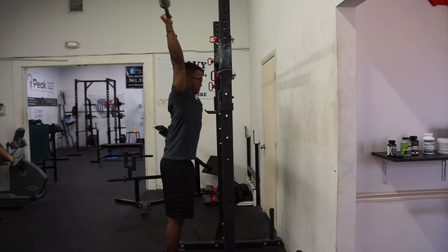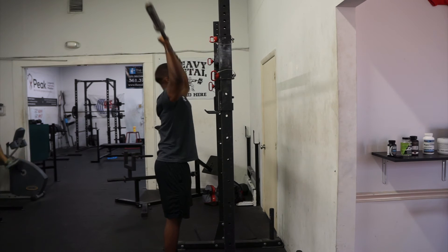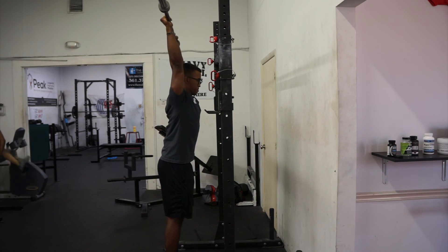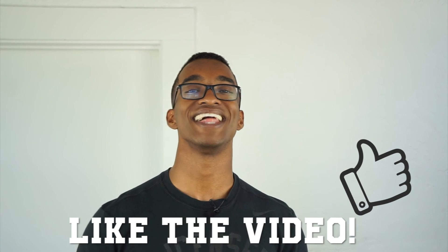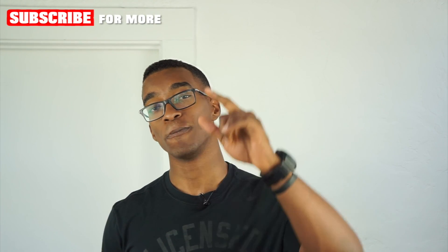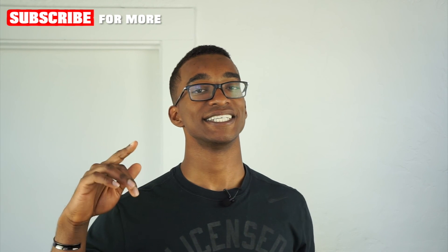As you press up, drive through those palms and think about driving your feet through the floor instead of just pressing the bar up. This helps you engage your whole body in the movement rather than thinking of it as just a shoulder press — especially when the weight gets heavy. No arms flared out wide, and no short-stroking either — make sure you come all the way down and press all the way up, reaching for the ceiling each time. If you enjoyed this video, hit the like button, share it, comment below, and check out my social media in the description.